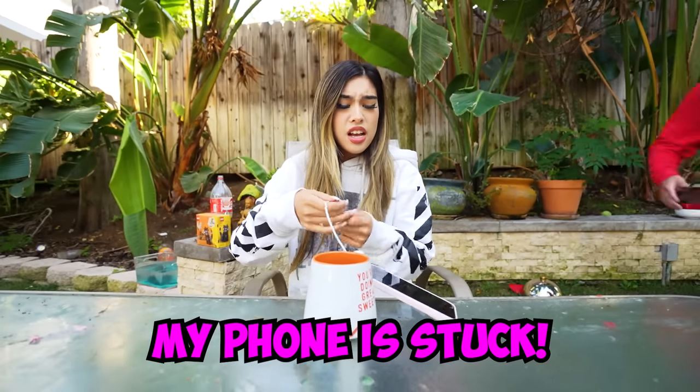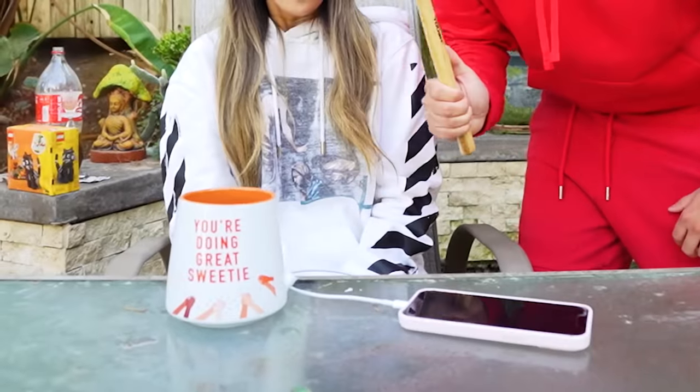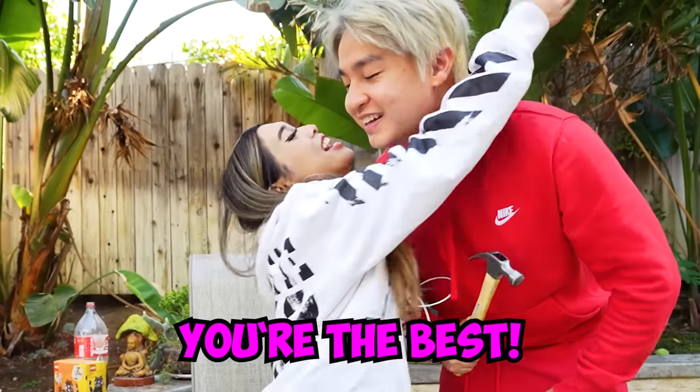Oh, my phone is stuck! Don't worry, Kat. Let me show you a life hack to get the phone out. All you have to do, Kat, is break this. Ooh! Thank you! You're the best! No problem!